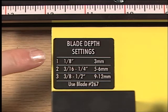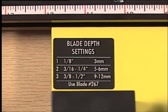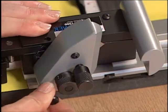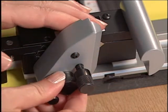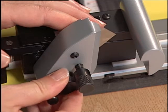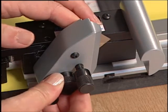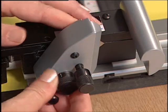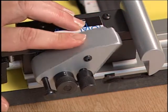To set the blade depth, refer to the blade depth setting chart for the various thicknesses. Loosen the blade holding knob and adjust the blade depth knob to the proper number needed. Then re-tighten the blade holding knob and click the cutting head back to neutral.